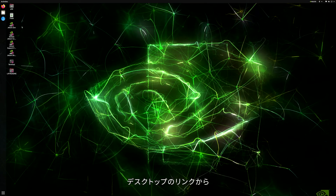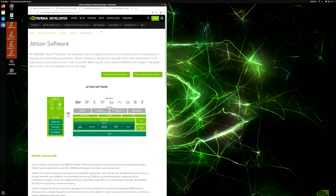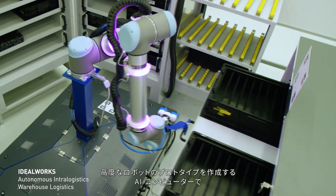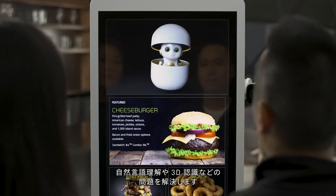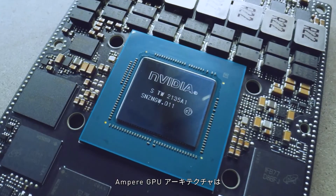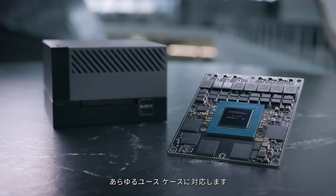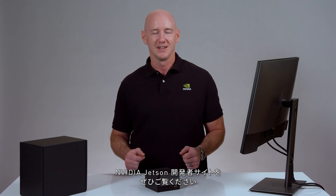This is the Jetson AGX Orin Developer Kit. It's an AI computer for prototyping advanced robots with your largest, most complex AI models to solve problems such as natural language understanding and 3D perception. Ampere GPU architecture together with next-generation deep learning and vision accelerators, high-speed I/O, and fast memory bandwidth are ready to handle your use case. Visit the NVIDIA Jetson Developer Site and get started today.